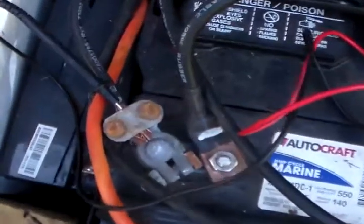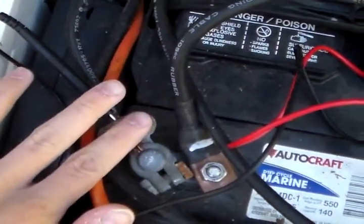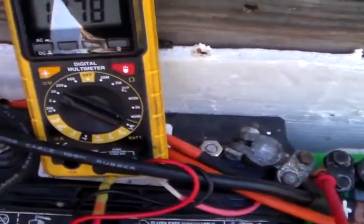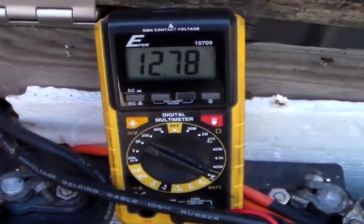I got my negative multimeter lead hooked up to the negative side of my battery bank, and then the positive lead here at the positive side of my battery bank. Check out the voltage there — 12.78, 12.79.